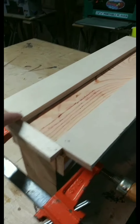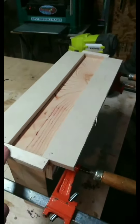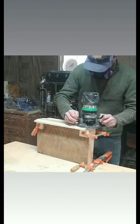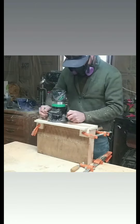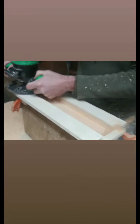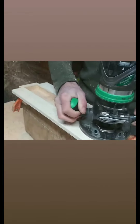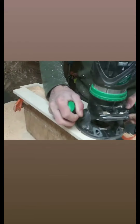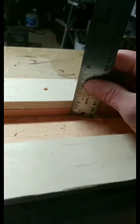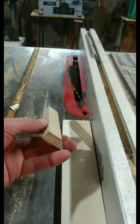There's a few brad nails. You got yourself a jig. Take your jig. I like my spacer.